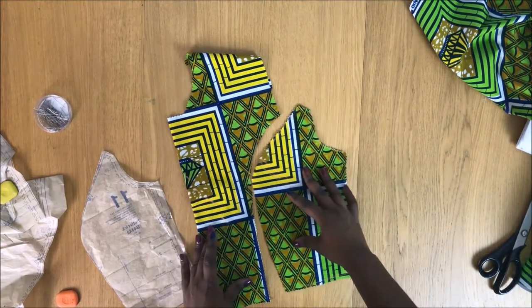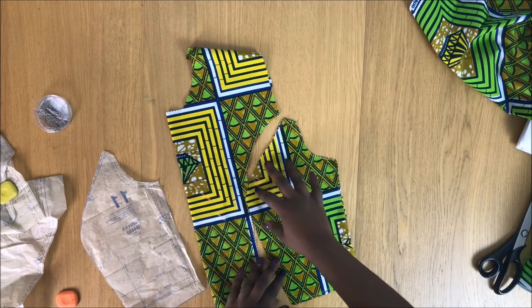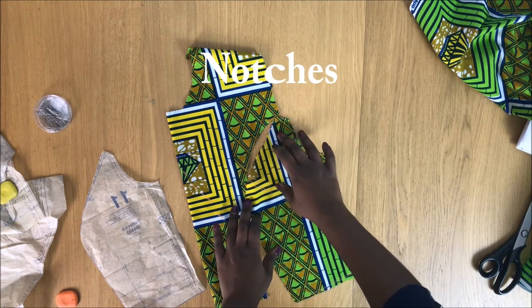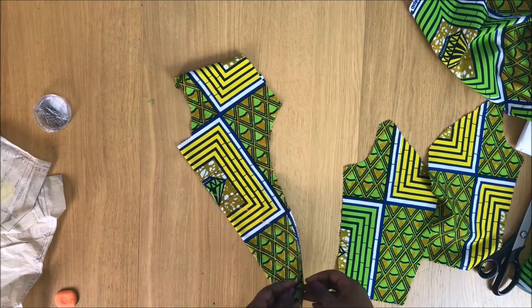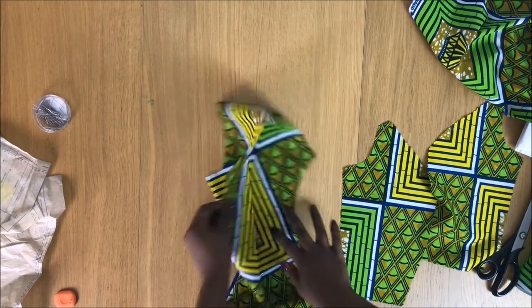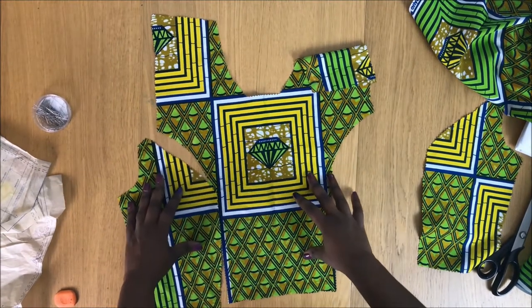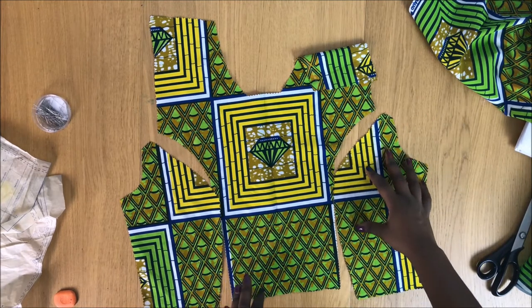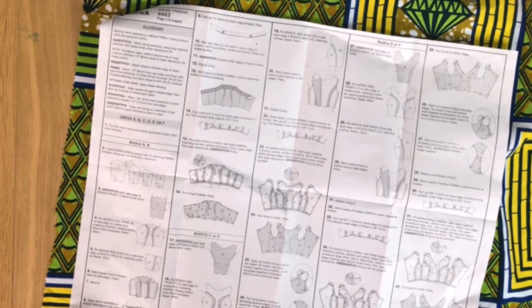I should put the notches in, but if you can transfer the notches that would be great. This is how it looks. I want to open it — this side looks like that — and press the patterns on both sides. I refer myself to the patterns and do the next step.